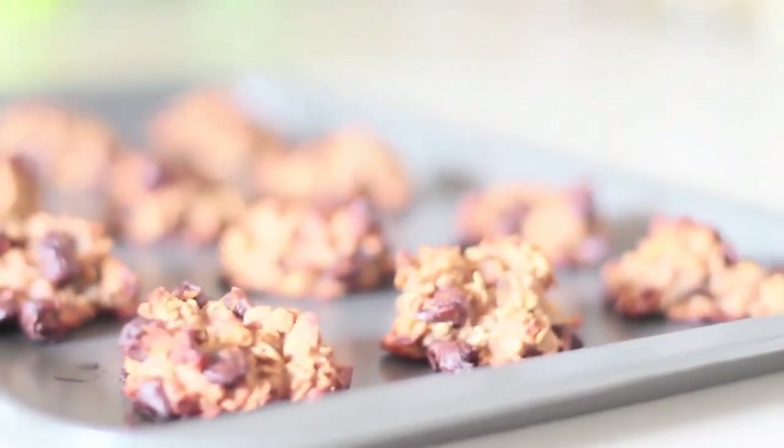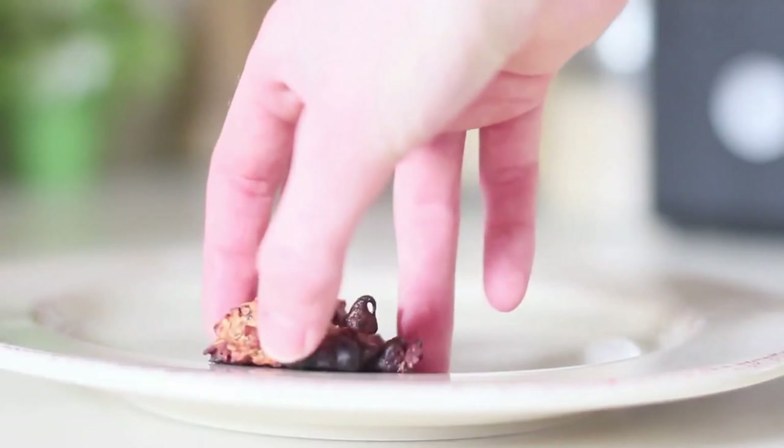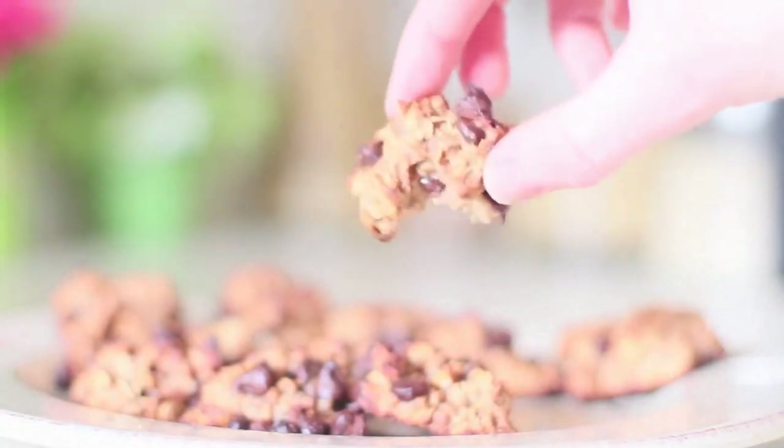After you pull them out of the oven, they are ready to enjoy. Do not worry if you're not a fan of applesauce or oats or anything — you do not taste it. The only thing you taste a bit are the bananas, but trust me, they're divine.